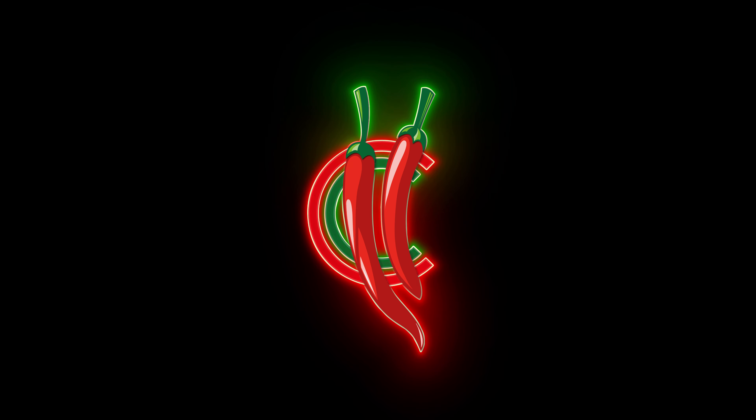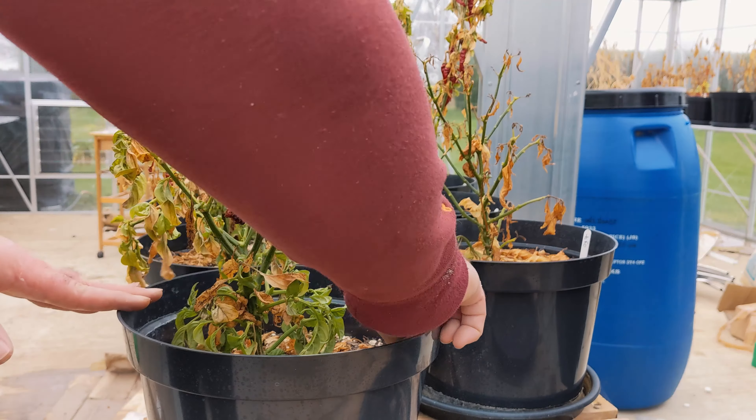What should you do with all your chili plants at the end of the season? My name is Sean, also known as Chili Chump, and 2021 has been an interesting year to say the least. Had a few challenges, one of those being not able to pot up my plants early enough. Let me quickly show you what that does to your plants, and hopefully it gives you incentive to pot up at the right time next year.